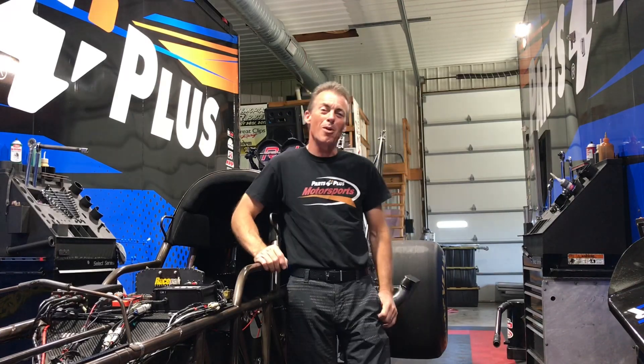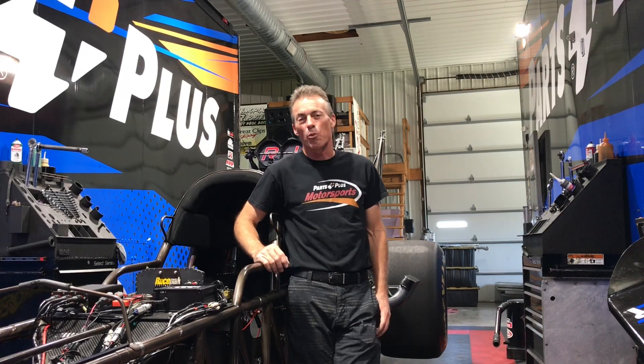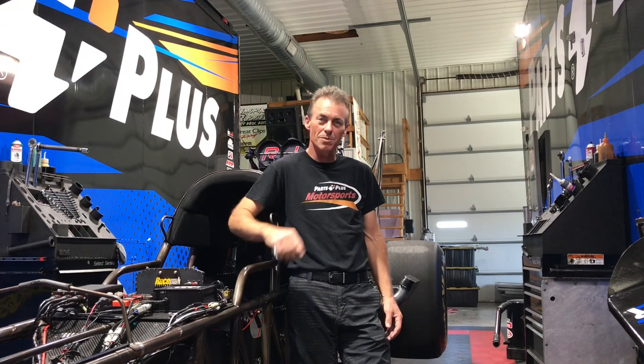Alright folks, we're here at the Nitro Barn, hanging out, got the old Parts Plus car stripped down naked here, and we're going to start doing a few videos that we'll post from time to time. Basically, how things work. Got questions on how anything on the Top Fuel car works, we'll try to explain it and post it, that way y'all can check it out and see it. So we're going to call these the Parts Plus Motorsports Moment. Got questions, post them, let us know. Let's get started.